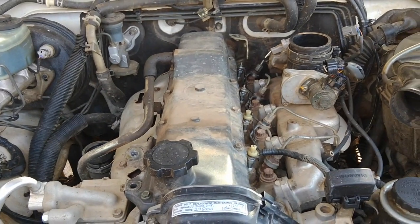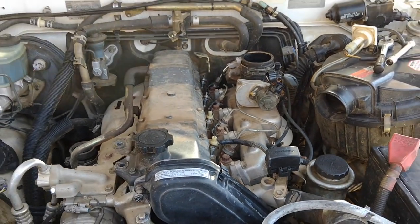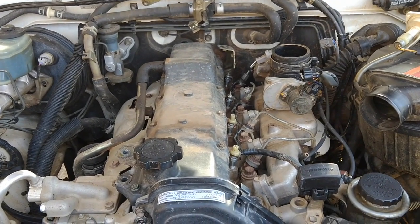Hey everyone, so on this how-to I'm going to be doing the injectors. I've already started and kind of half forgot to record it, but what I'll do is I'll show you and put a link up there for doing the glow plugs.